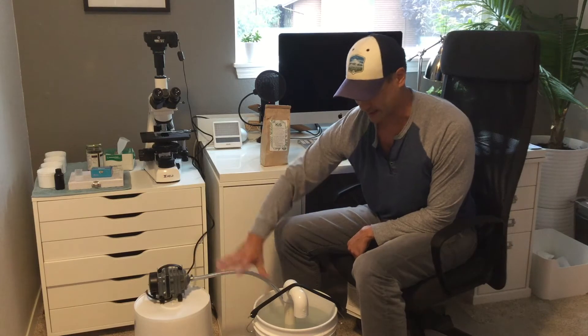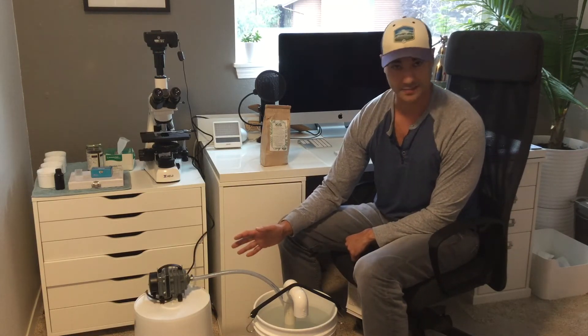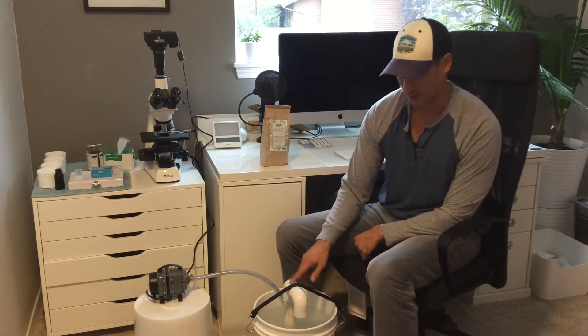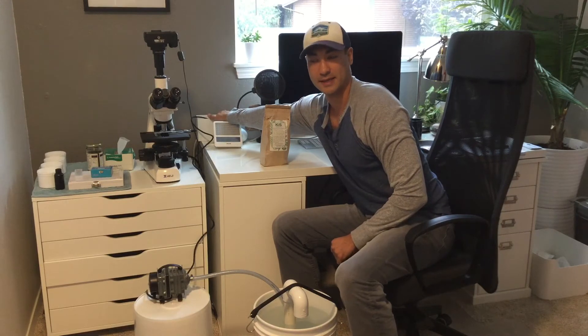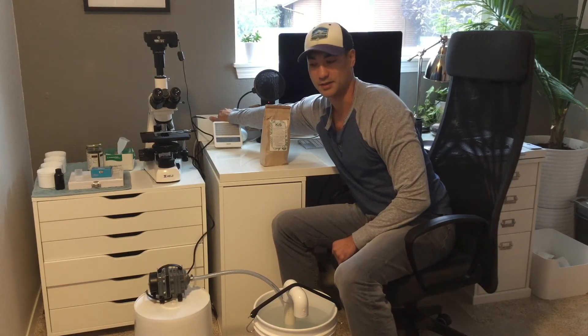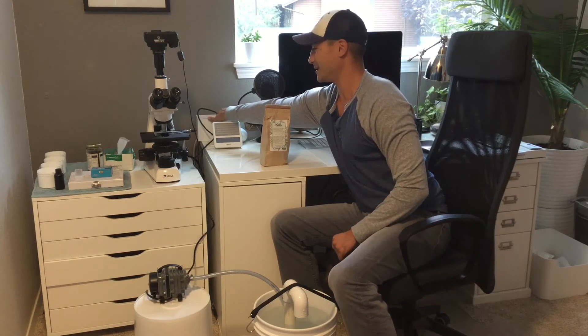It doesn't come with the buckets — it comes with everything else so we can ship it much more affordably. It's really easy to pick up a bucket at Home Depot, and this will work with any five-gallon bucket. You'll probably want to run it in your garage or in your greenhouse, not necessarily in your kitchen or bedroom.